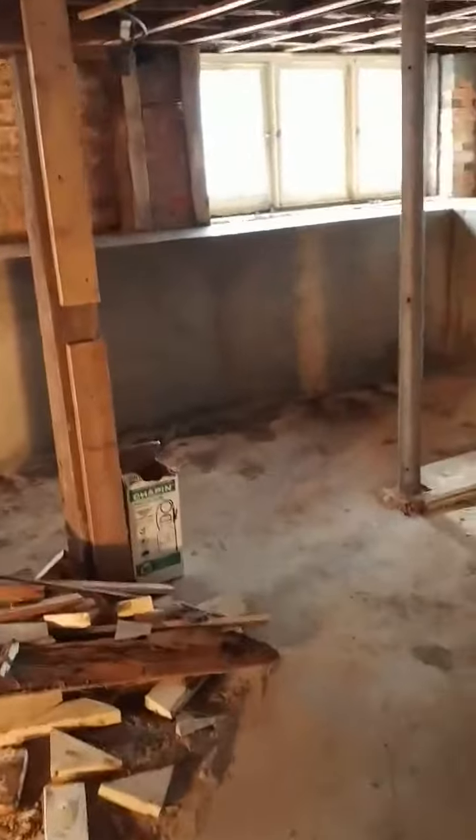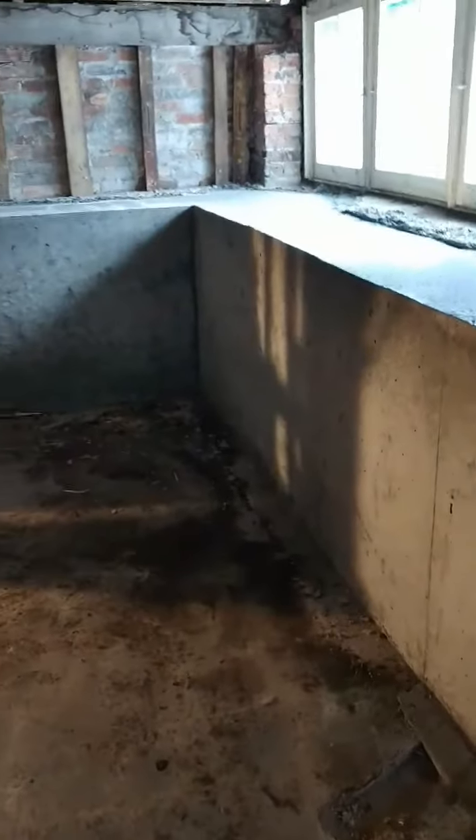It passed inspection today, so the foundation work is complete. This house is now structurally back on par.